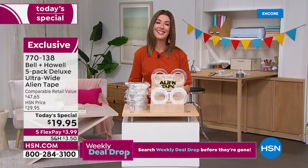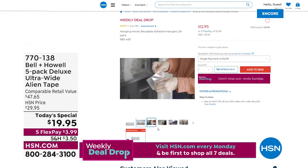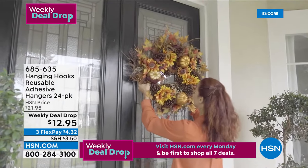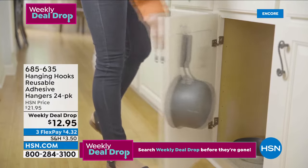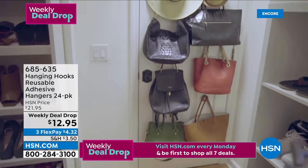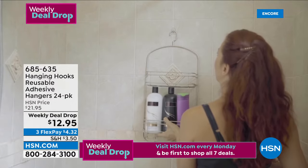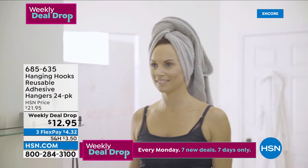Lou's going to stick around — we've got another great offer from Bell and Howell coming up. But first, let me introduce our new weekly deal drop: every Monday, seven new deals for seven days only. Tonight, for $12.95 you're getting 14 large hanging hooks and 10 small hanging hooks — a great addition to your Alien Tape purchase, perfect for holiday decorations, the bedroom, bathroom, kitchen, and more. That's big savings at the lowest price ever. Weekly deal drop number one of seven is now revealed. Shop all the weekly deal drops at HSN.com before they're gone.